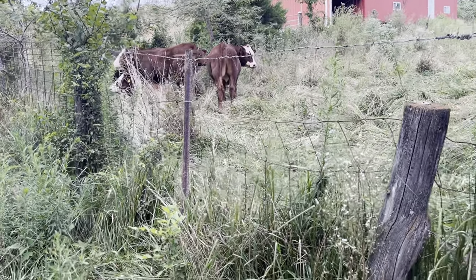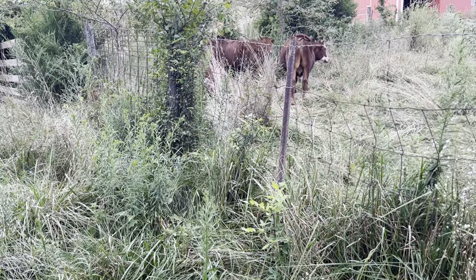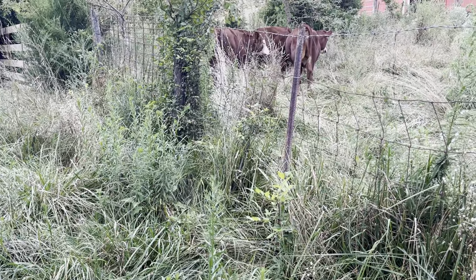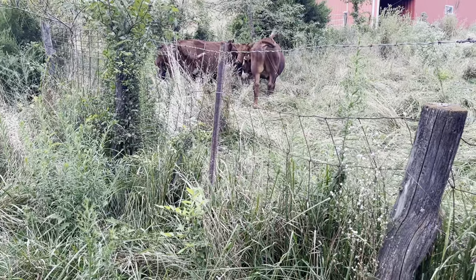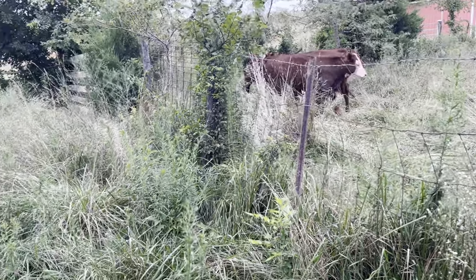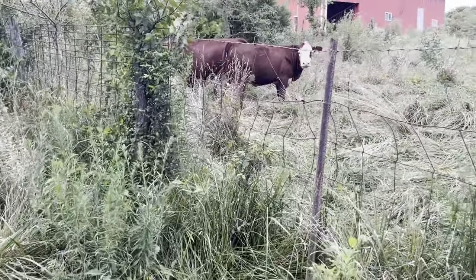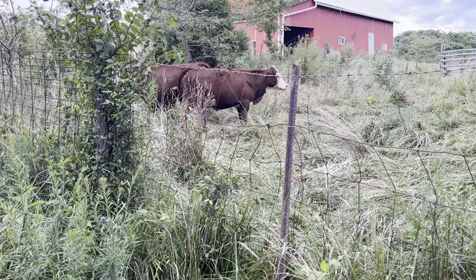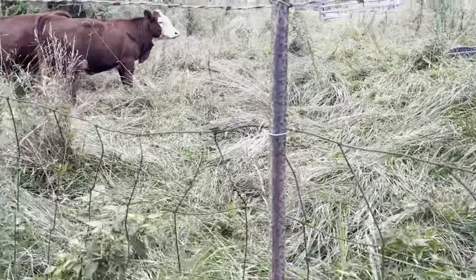Good day folks. This is Greg Judy at Green Pastures Farm. I just delivered a group of grass-fed animals — these are gonna be some animals to process. They're just yearlings. There's four heifers and two steers in there. They just turned a year old — I guess it'll be two weeks, they'll be a year old. They're a three-quarter cross: Barzona, Red Angus, and Hereford, and I'm up here in North Missouri.